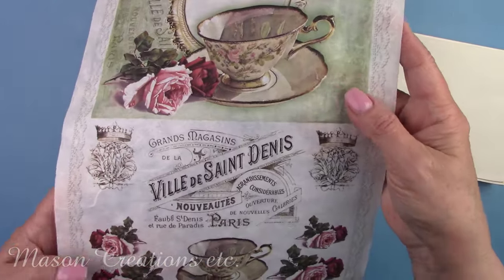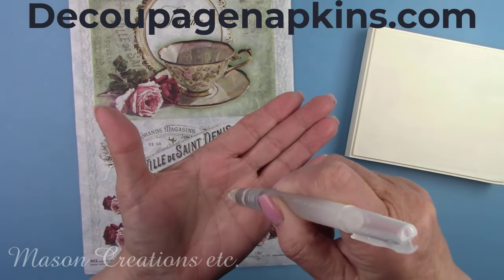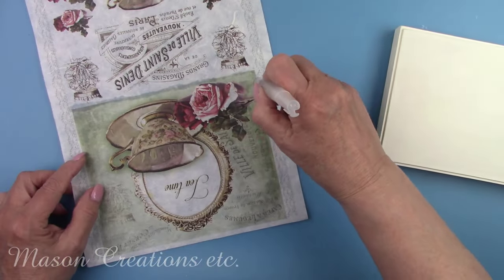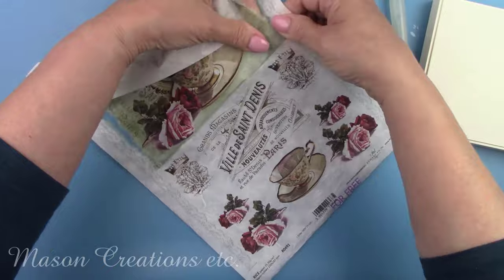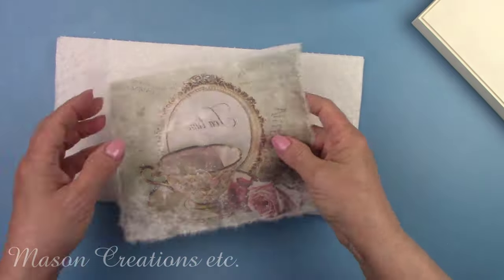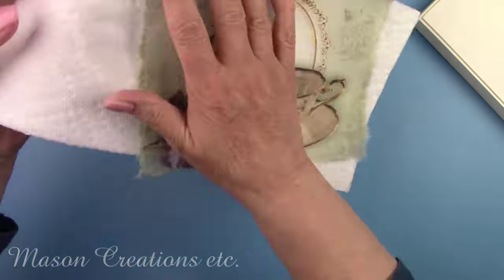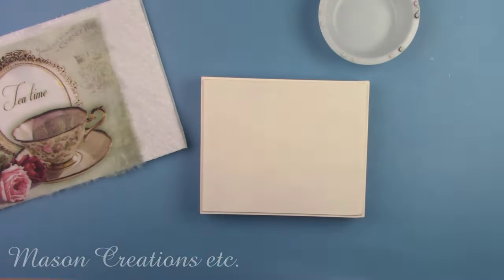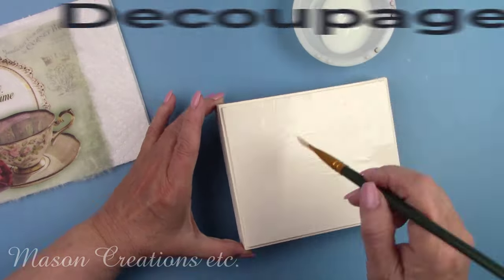Isn't this rice paper beautiful? This paper and the other one I'll be using both came from DecoupageNapkins.com. I'm using a water brush to separate my picture from the rest of the paper — the water makes the rice paper easier to tear. I'm spraying the paper with some water. When the rice paper is wet it becomes pliable and easier to work with. It also helps the glue to penetrate the paper for a better hold. I'm using Polyvine Decorators Varnish as my decoupage glue — it's far superior to Mod Podge and is also available at DecoupageNapkins.com.